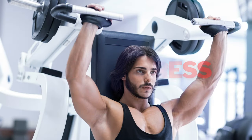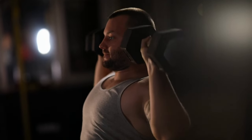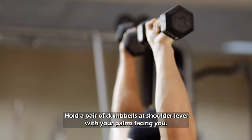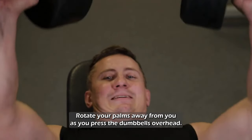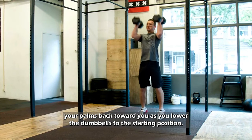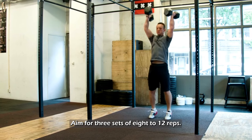Arnold Press. This press variation is one of the best shoulder exercises — why not take inspiration from the Terminator himself? Hold a pair of dumbbells at shoulder level with your palms facing you. Rotate your palms away from you as you press the dumbbells overhead, then rotate your palms back toward you as you lower the dumbbells to the starting position. Aim for three sets of 8 to 12 reps.